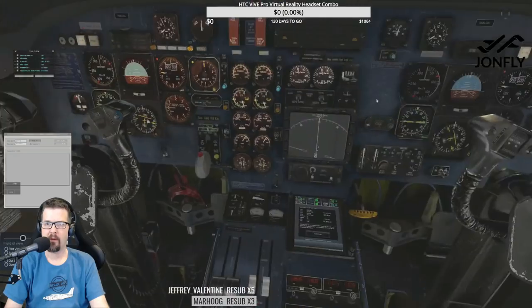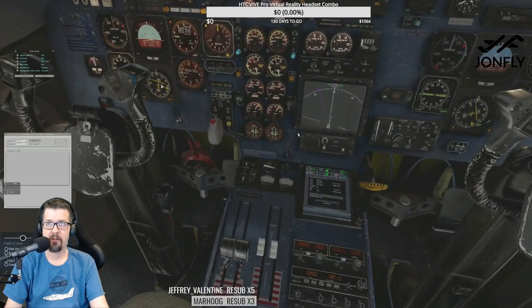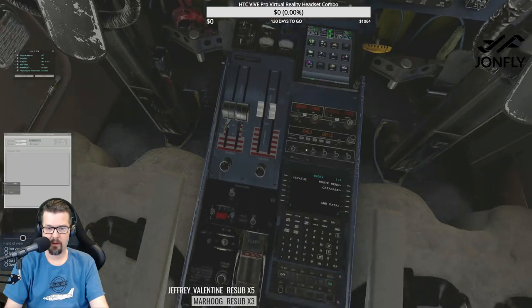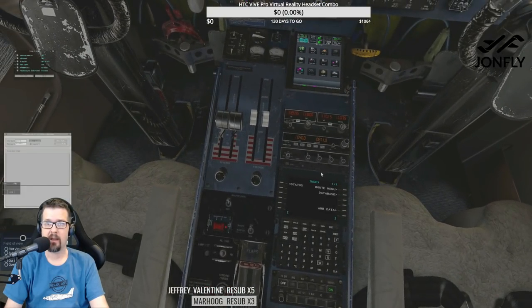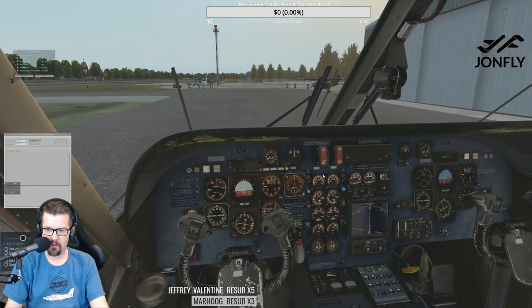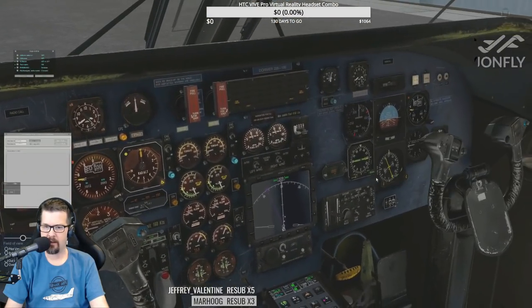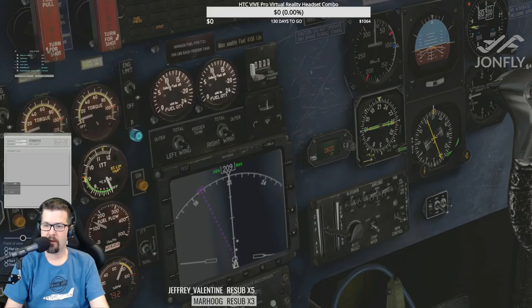Avionics — avionics master right here. NWS — no steering selector. I like how you do have the Laminar FMS in here as well; it's kind of handy. Altitude selector — we're going westbound so we need to go up to around 10,000 feet, but we're only going 100 miles. We'll see what happens. Altimeter set.